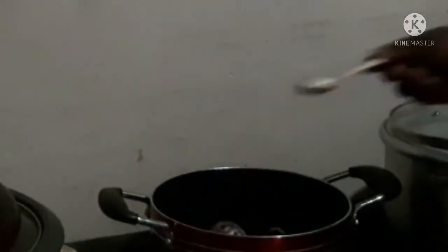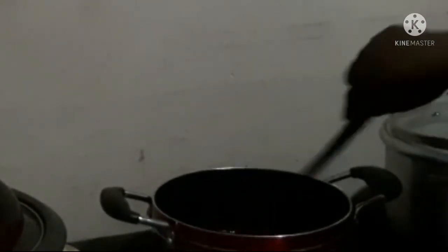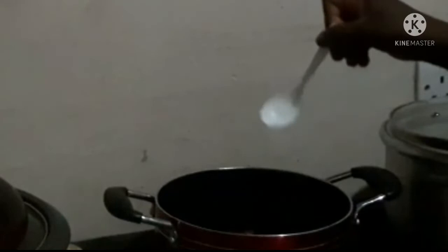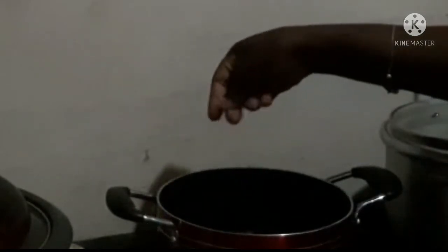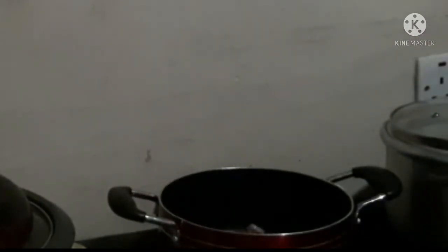This is the kitchen powder — please watch my ad and share my video to your friends. I also add salt and Maggi, then I stir and stir to make sure everything comes together and is combined. I leave it to fry.